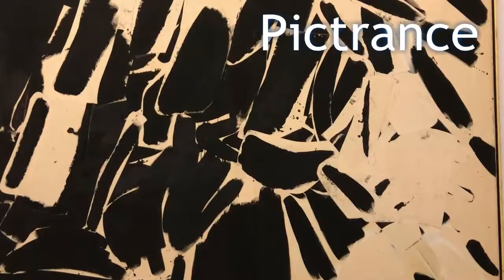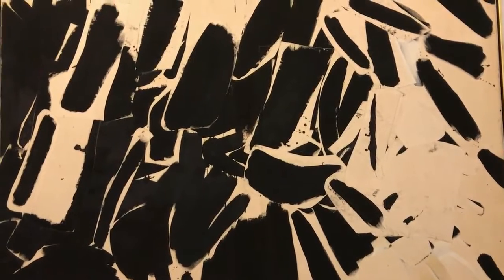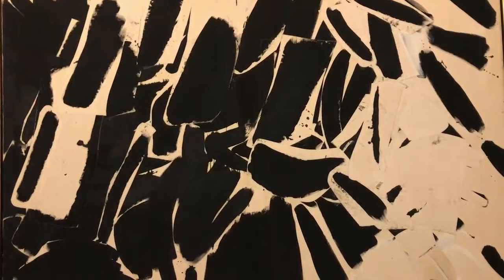Hi, George Guarino here for Picturance. I'm down in the concourse, ready to do some Picturance with a piece that I really enjoy — this artist there behind me: Conrad Marcarelli. Conrad Marcarelli's piece, Black Rock, was done in 1958.